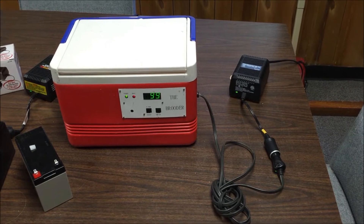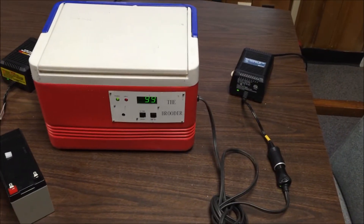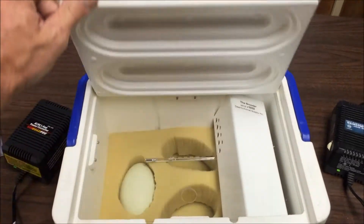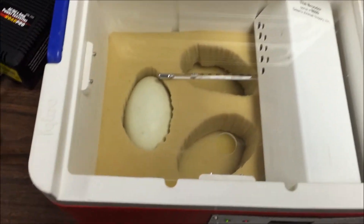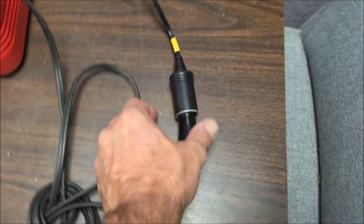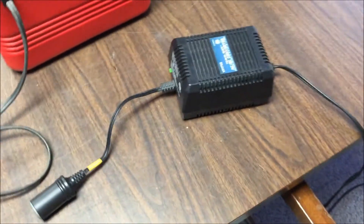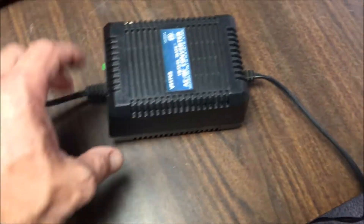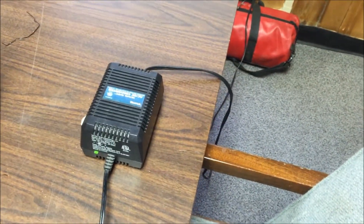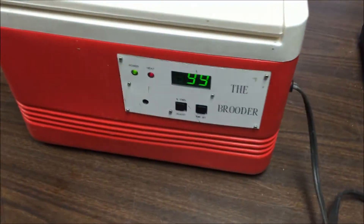This is a tutorial for a portable incubator called the brooder. It was built by an individual who doesn't make them anymore, originally for traveling with young parrots to keep them warm. We've made it into a portable incubator because it works well for that too. It runs off 12-volt DC like a car cigarette lighter. This is the power source when plugged into the wall — a 12-volt transformer that converts 120-volt AC into 12-volt DC. Plugging that in turns the incubator on.